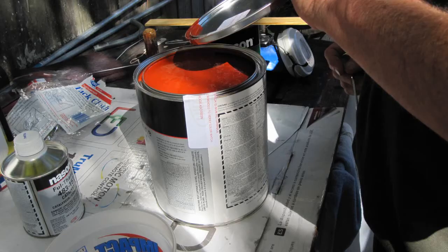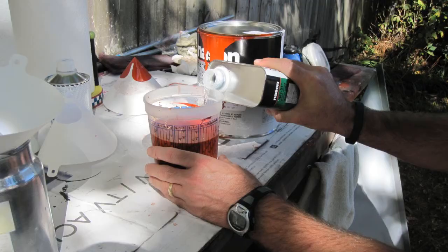Finally, we get to open up the paint and mix it according to the manufacturer's recommendation as previously stated.